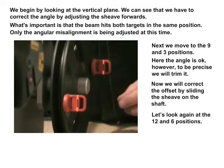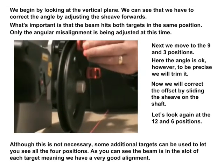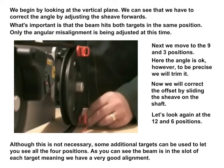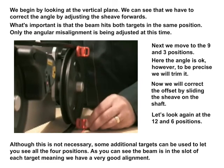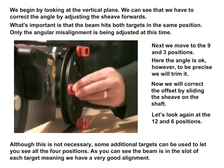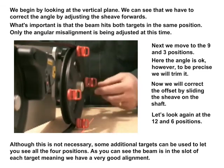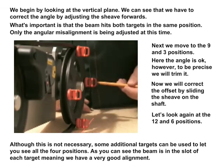Let's look again at the 12 and 6 positions. As you can see here, the beam is in the slot of each target, meaning we have a very good alignment.